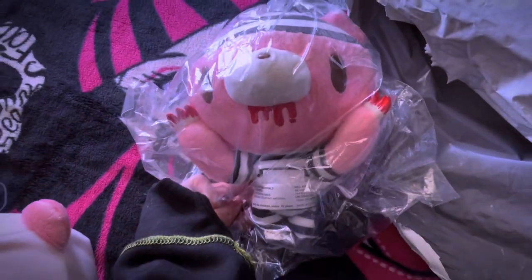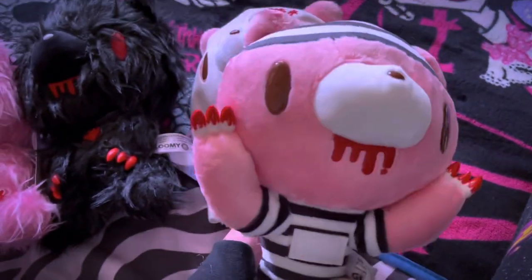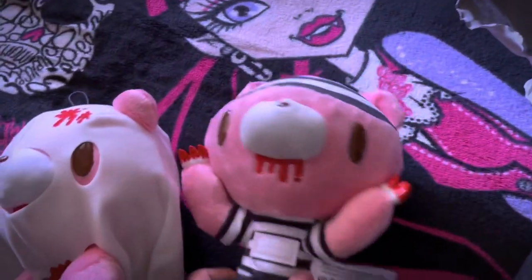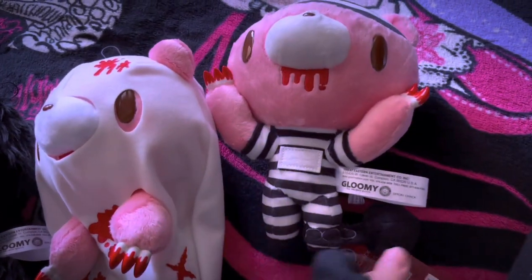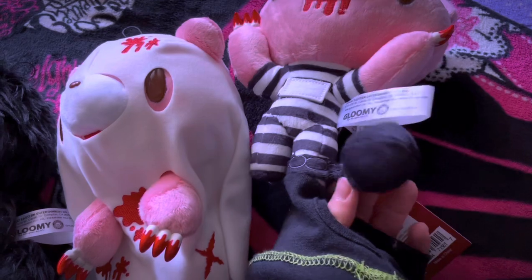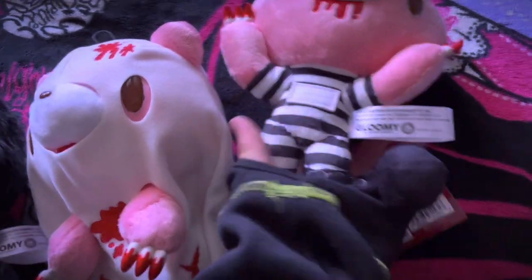We have the jail one — in the description it's called 'convict Gloomy,' which I think is kind of funny. It's just him in a jail outfit. I think it's funny. There's a whole chain as well.